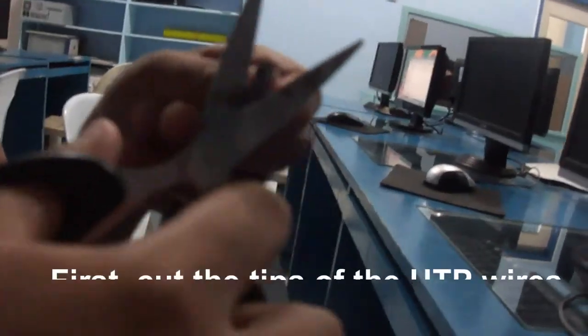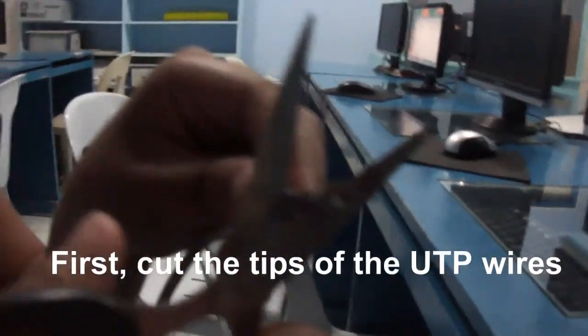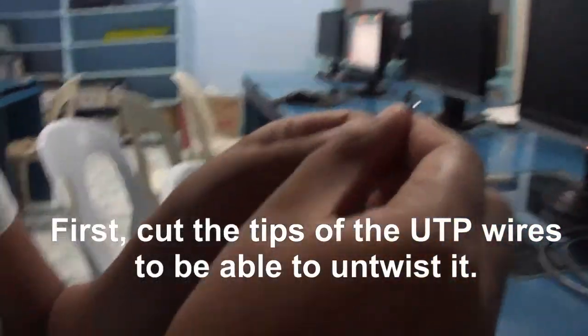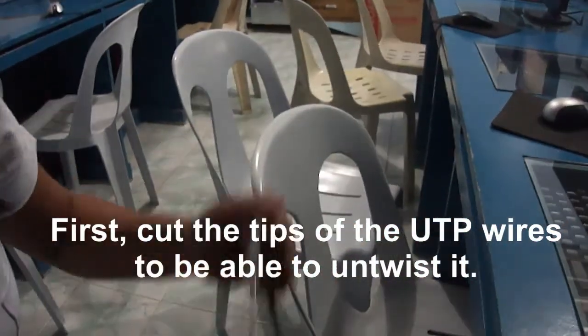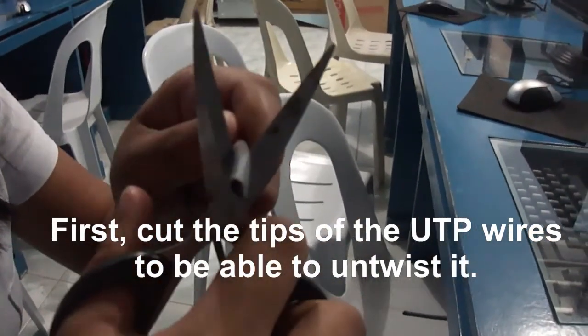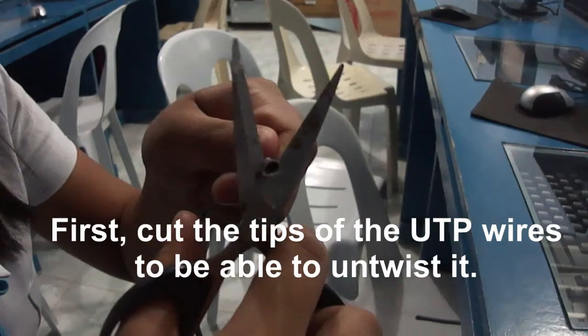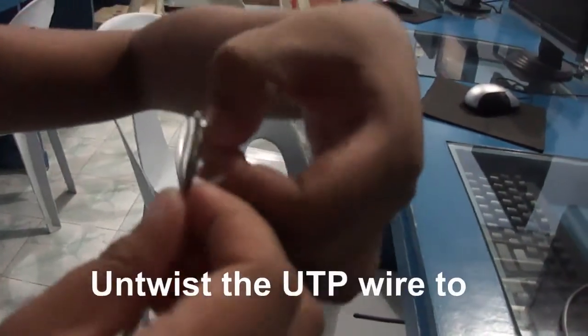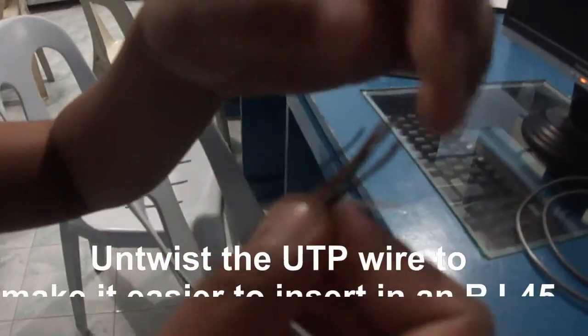First, cut the tips of the UDP wires to be able to untwist it. Untwist the UDP wire to make it easier to insert in an RJ45.